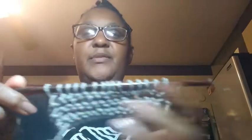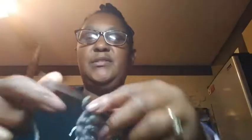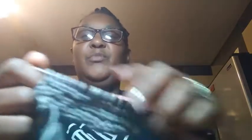So let's get started. I cast on 15 stitches — let me count: 2, 4, 6, 8, 12, 14, 15. I'm just doing a basic knit stitch. You want to make sure it's loose so it has some flexibility to move.